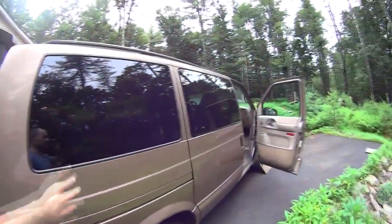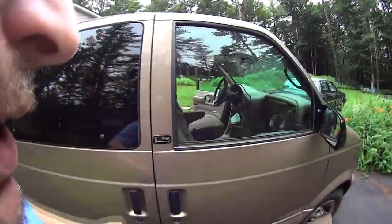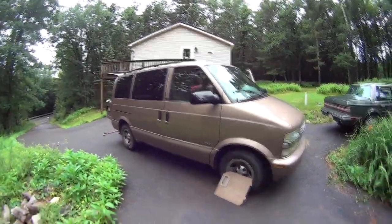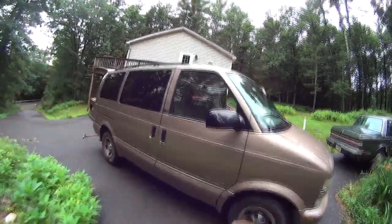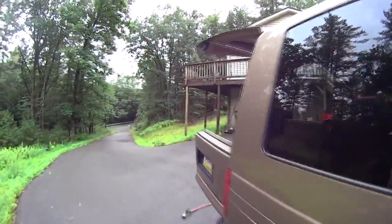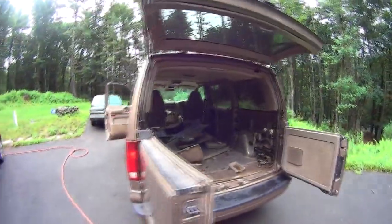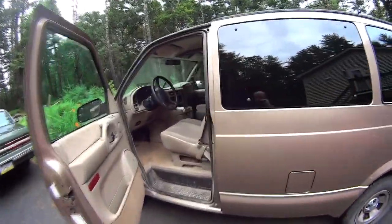I'm gonna block out the windows, which was another consideration over buying a small Class B camper or a conversion van — people know you're sleeping in those. This thing looks like a minivan. It's basically a minivan, but it's the squarest, biggest minivan you can buy. Most minivans are all rounded with limited room inside, but this is so square it almost looks like a cargo van. It's pretty much the biggest van still classified as a minivan.